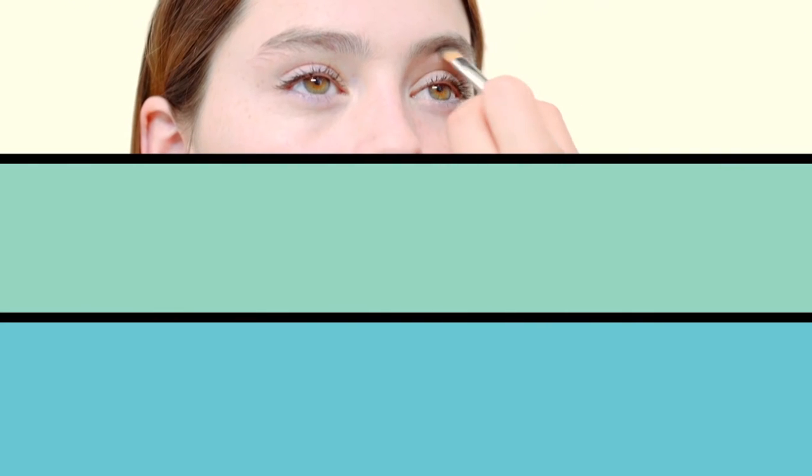To start with I'm going to do it quite thickly just anywhere that there's some patchy bits and I'm going to follow the natural shape of Hannah's brows.